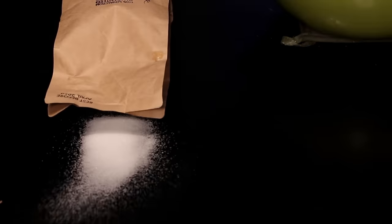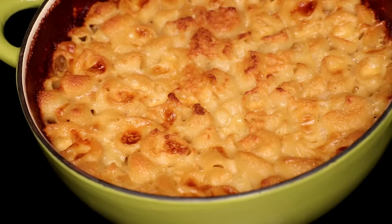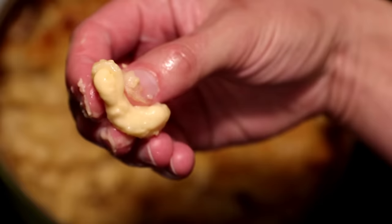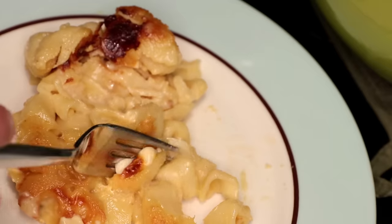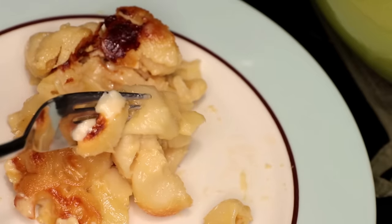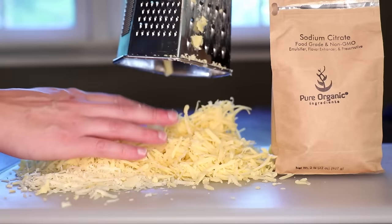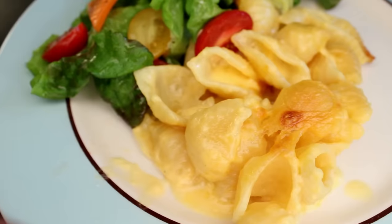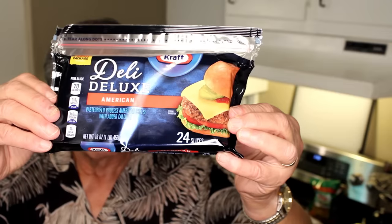With the use of a cheap, common food additive, you can make the most delicious mac and cheese you've ever had. It'll have the gooey, silky smooth quality of processed cheese combined with the deep, complex flavor of real cheese. Basically, this is a fancier version of my dad's mac and cheese, which is made with processed American cheese.